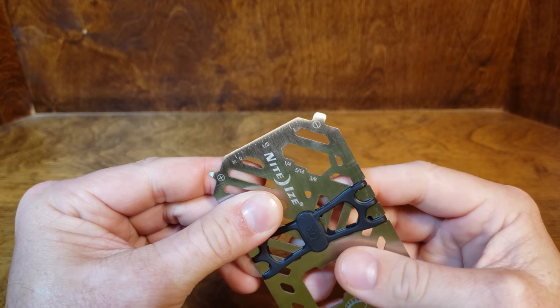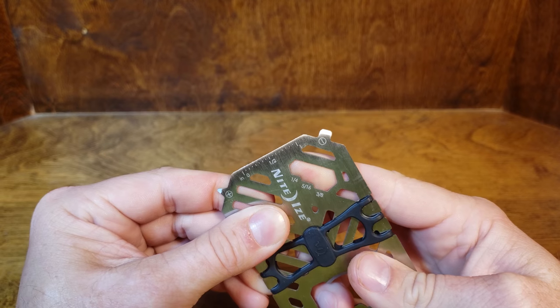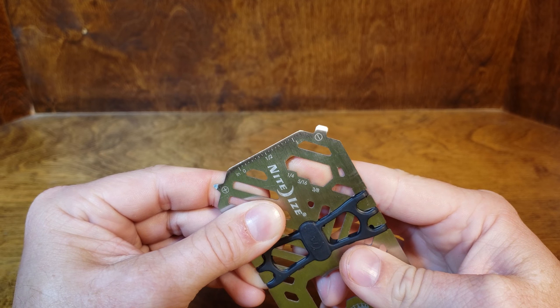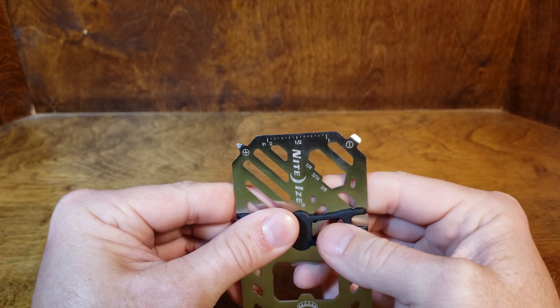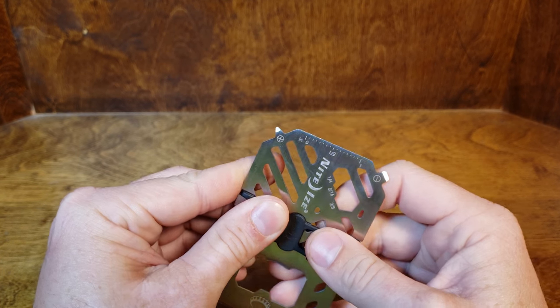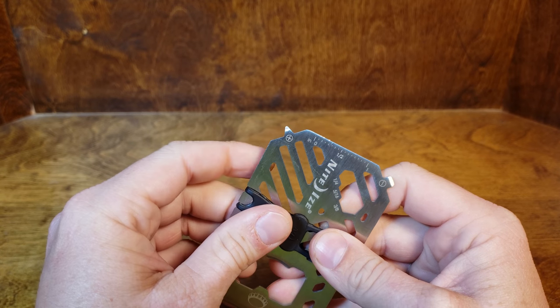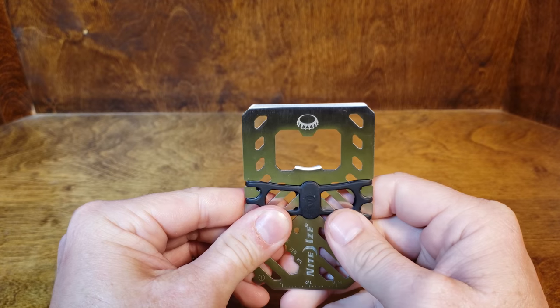It's got 3 different standard size hex wrenches: 1/4", 5/16ths, and 3/8ths. You can measure something up to 1 inch with it. This is going to be your flathead, this is going to be your Phillips.